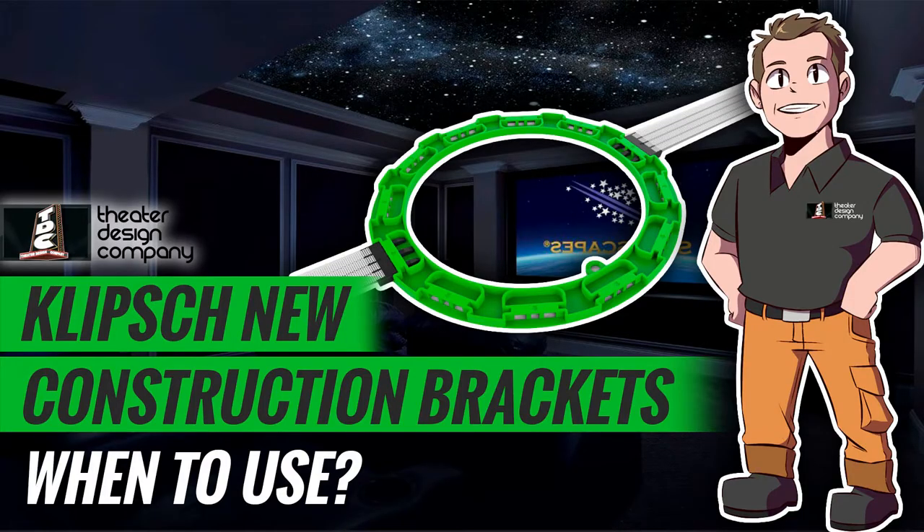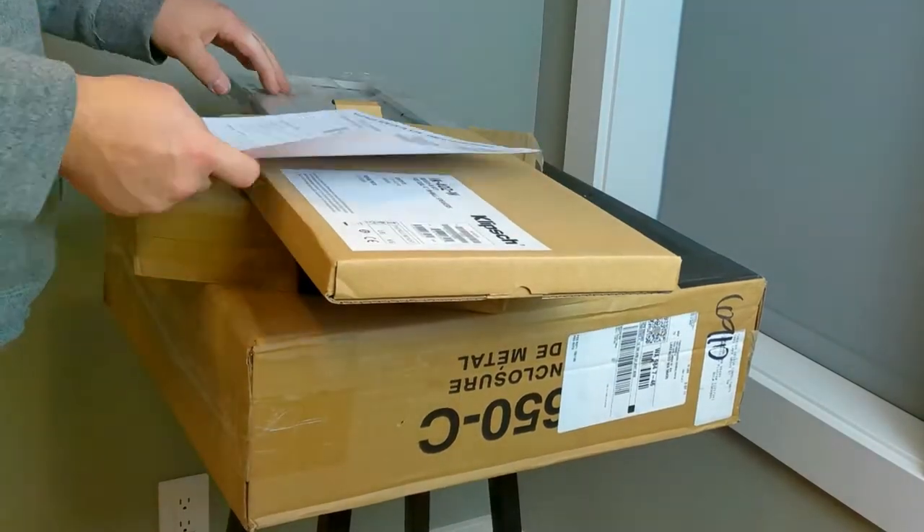Hey there, this is Tyler with Theater Design Company. Going to do a couple more instructional videos — a lot of these videos are for clients so we can send them info along with our proposals. Occasionally we'll get customers asking why we're specking in new construction brackets for their project. The main reason is time savings.